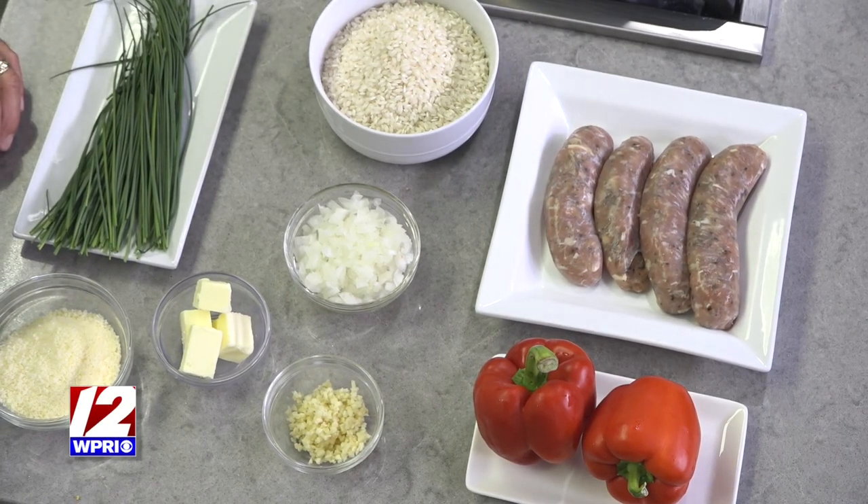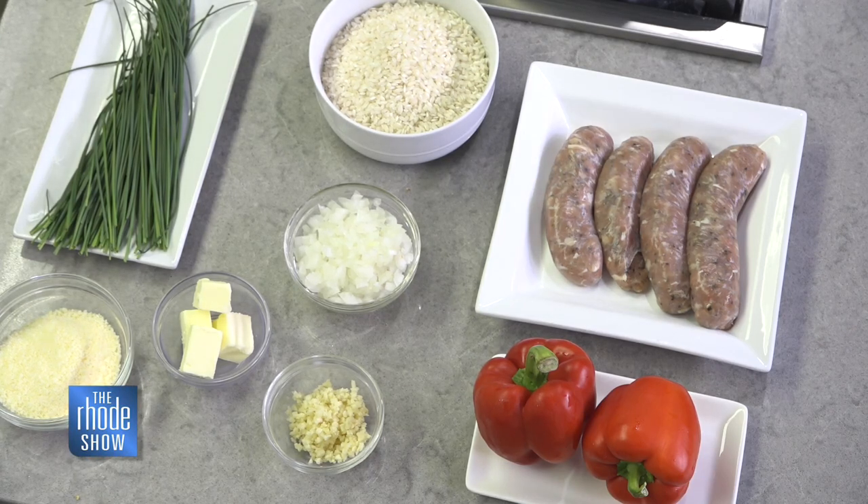I have arborio rice, which is the rice of choice. It's got a nice starch content and a nice grain. It cooks up really, really creamy when you're doing risotto. I love risotto, and I love that this is a standalone dish. You can get anything you want through risotto, but I love sausage and peppers as a whole.